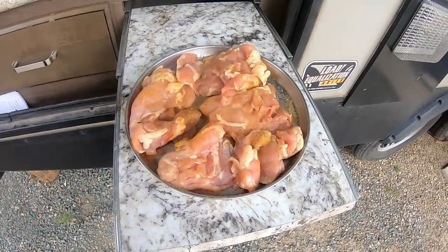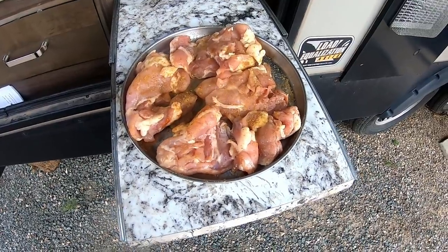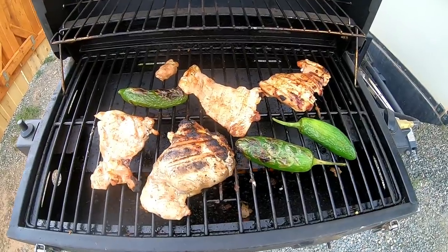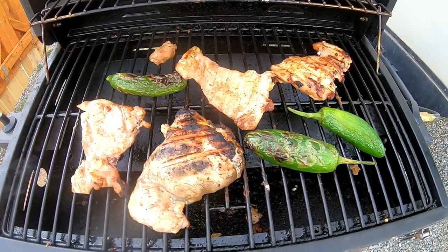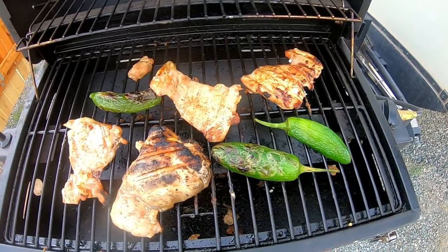So there's the chicken — I've got it marinated also with some Worcestershire sauce. There's the chicken thighs and grilled jalapeños.